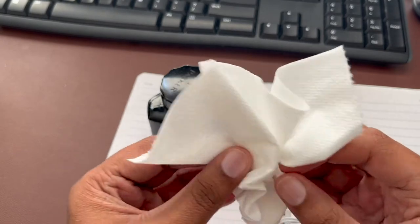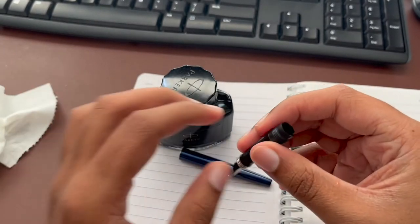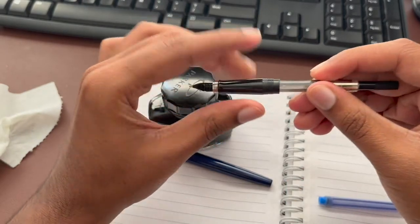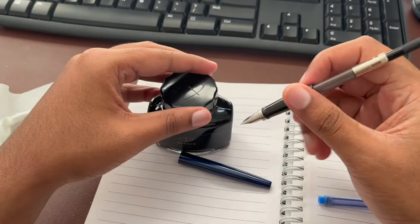Once you clean your nib properly, the next thing you need to do is get the converter and place it in the hole right here. Just make sure you place it properly and make sure that it's not coming out easily.